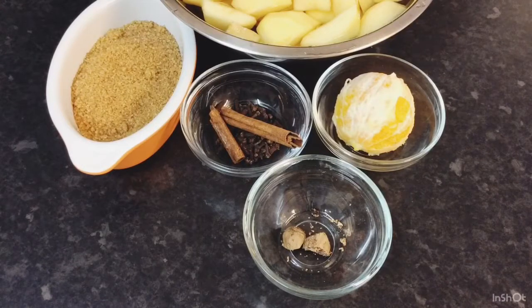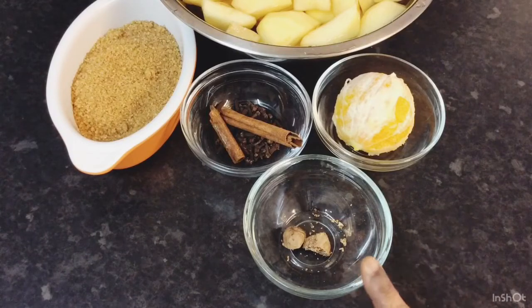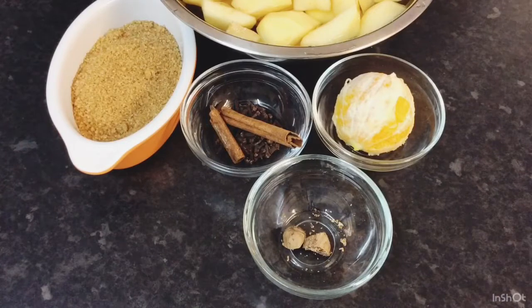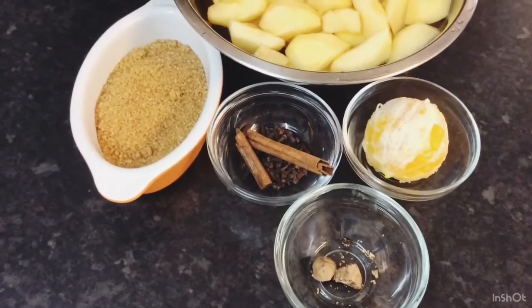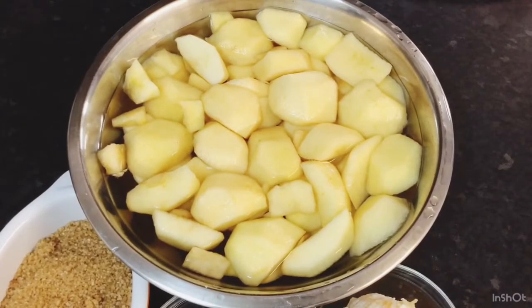I've got all my ingredients here guys. I would be using — I've got some nutmeg, this is the whole nutmeg, I just cut one in half and I would be using that. I've got one orange peeled, and I've got a stick of cinnamon and some cloves. I've got some brown sugar and the star of the show — I've got my apples. I soaked them in water to stop them from oxidizing, but as you can see they already start having a little color. Anyway, this is the ingredients I would be using for my spiced apple juice.